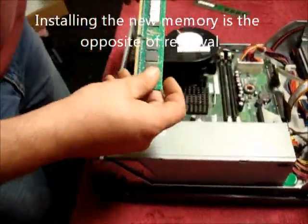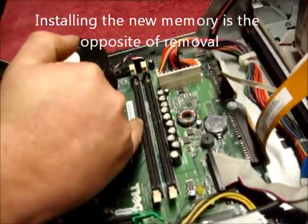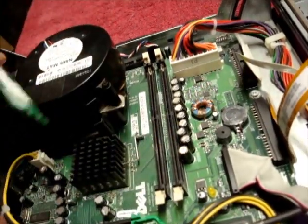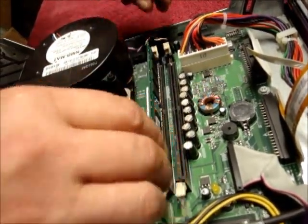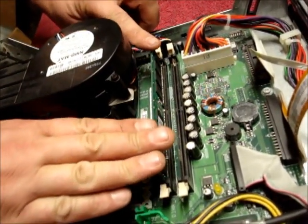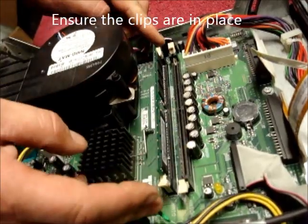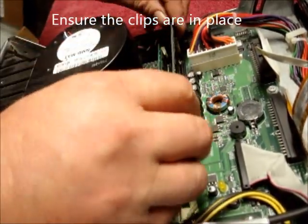New memory to replace. If you notice, the slot is slightly off centre, the same with the slot on the motherboard. This is to ensure it goes in the correct way. Fitting is the reversal of removal. Push in hard, centralise and ensure the clips are in place. Repeat for the other memory stick.